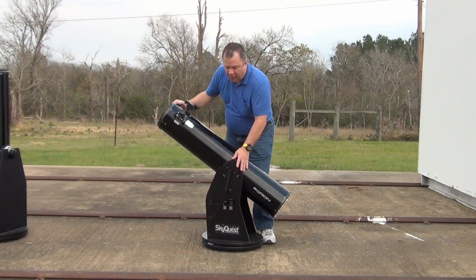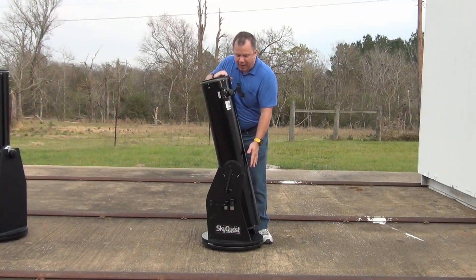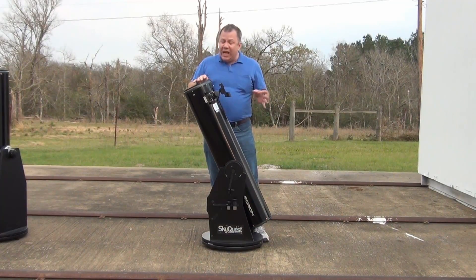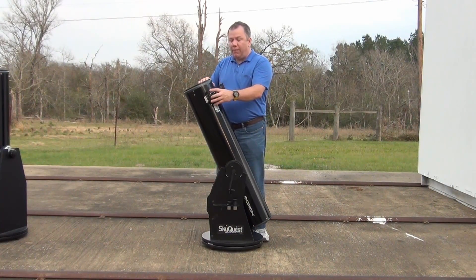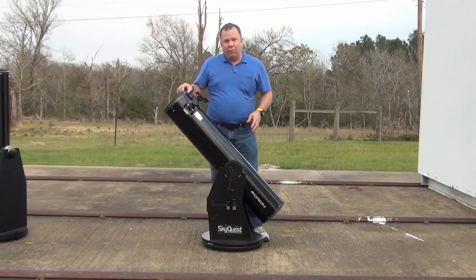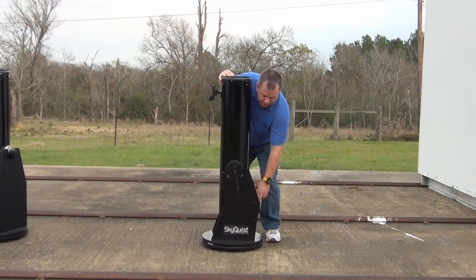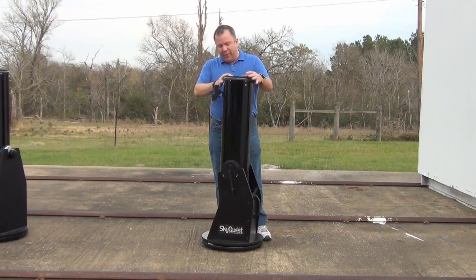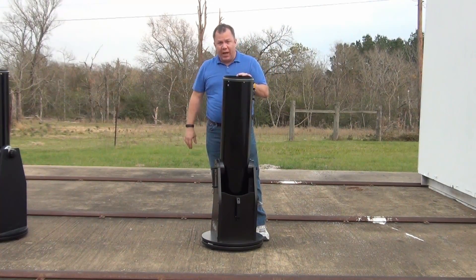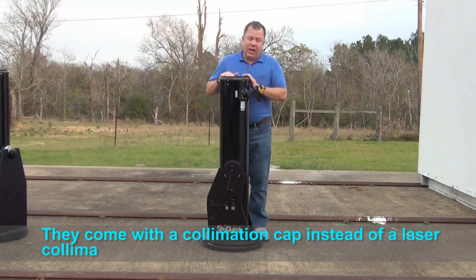The tension is provided by two little white tabs underneath that appear to be some kind of Teflon providing a smooth surface. Even though it's spring-loaded, it does move pretty smooth, but it's not adjustable. So if you put a big heavy two-inch eyepiece on here, it would tend to tip over and there's not a lot you can do about that. It does have a nice handle which makes it easy to carry the base once the tube is separated. This holds collimation very well, although you will have to buy a collimator separately as it does not come with one.